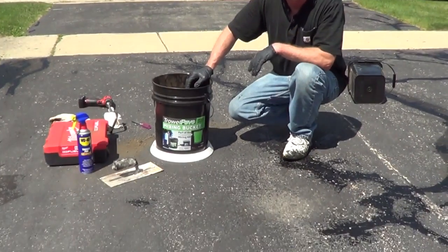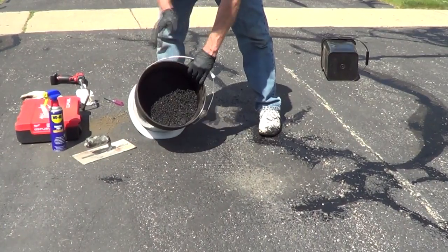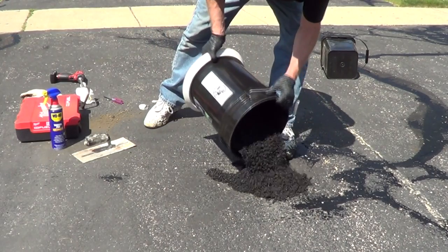Sweep out the pothole and make sure there's no debris. You want to fill your pothole just slightly over the surrounding surface.